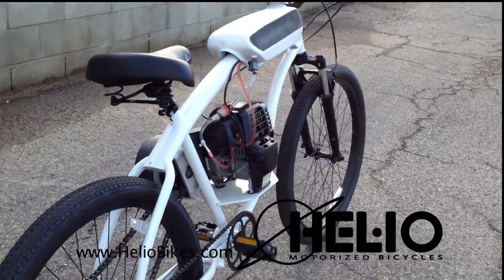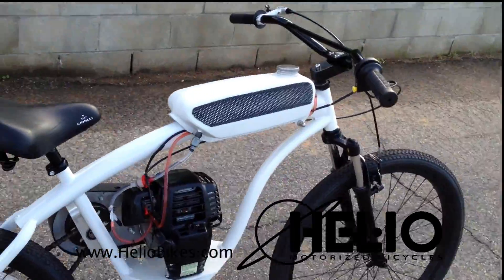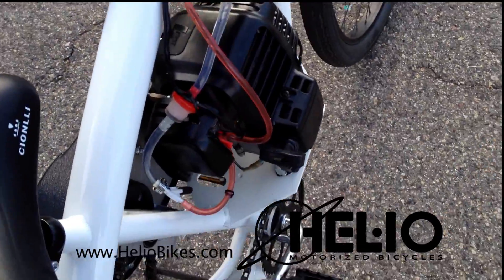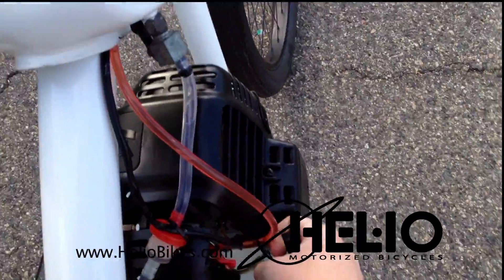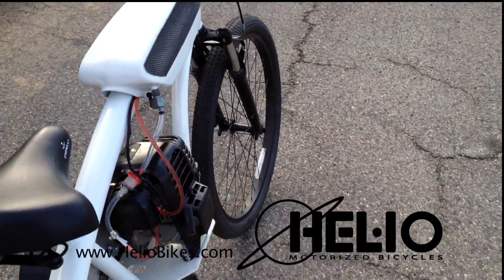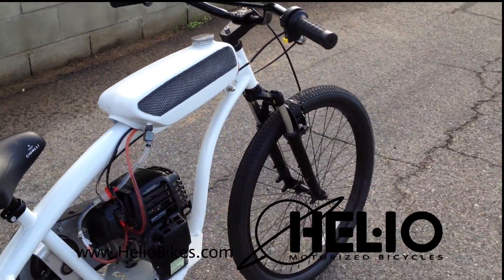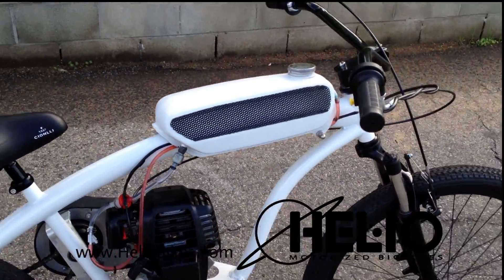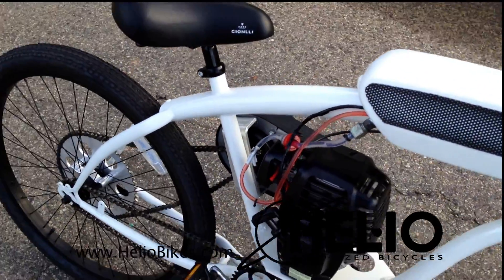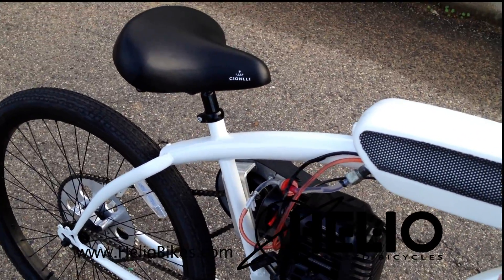Motorized bikes are a great idea, but there are many steps that need to be taken for the actual bike to be usable every day as a reliable means of transportation. That's Helio's goal — to engineer new products, make things work together better, and come up with ways to join existing components to make the best package possible for the customer.